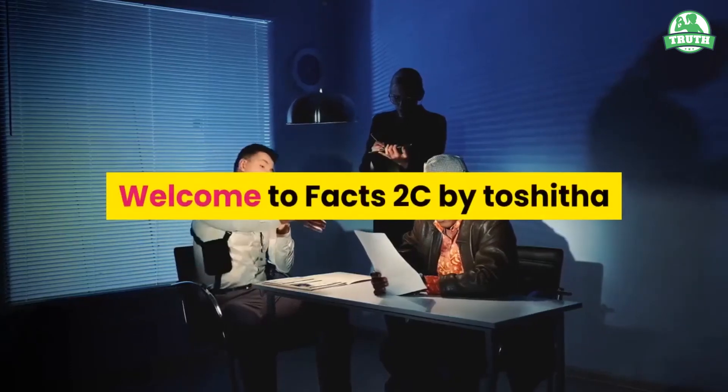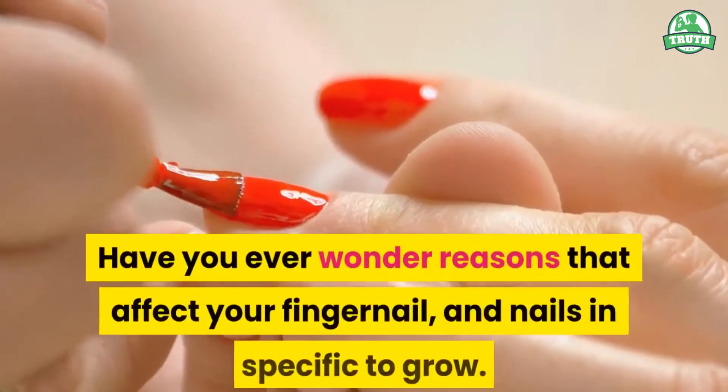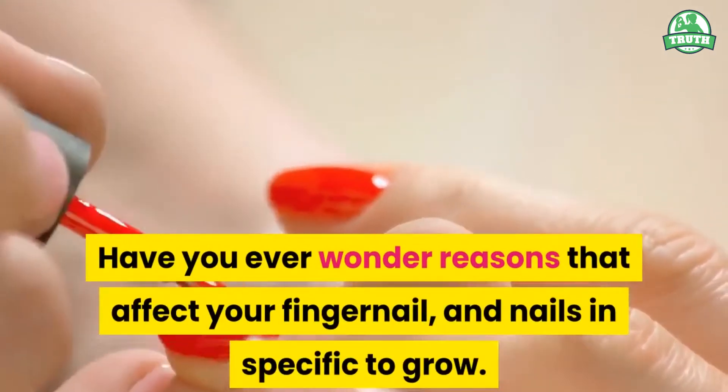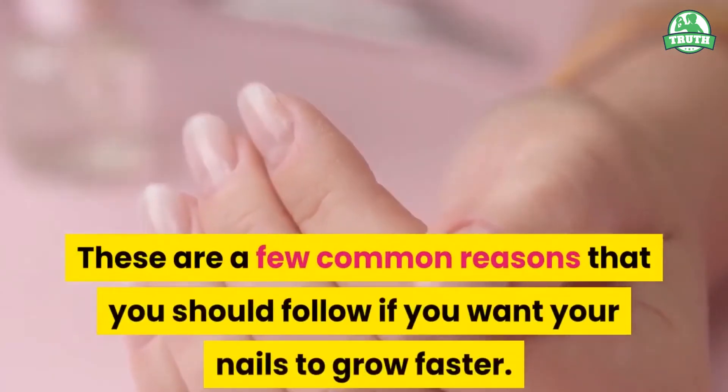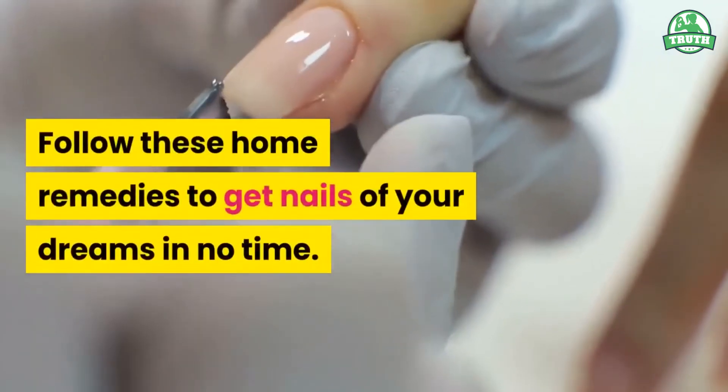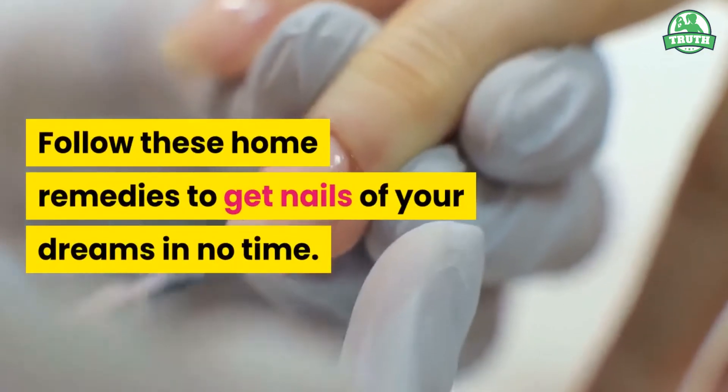Welcome to Facts2C by Toshitha. Have you ever wondered about reasons that affect your fingernail and nails to grow? These are a few common reasons that you should follow if you want your nails to grow faster. Follow these home remedies to get nails of your dreams in no time.